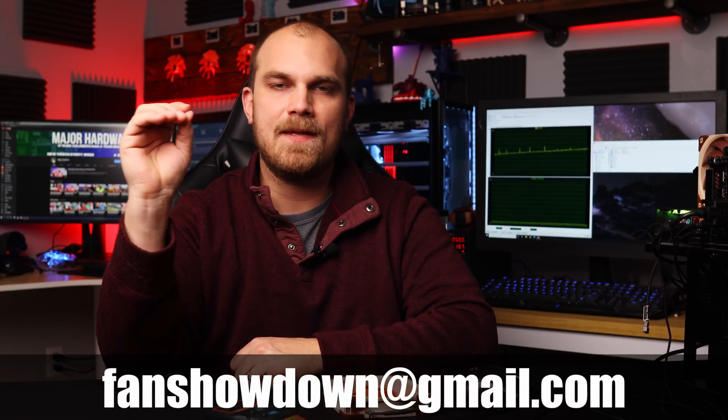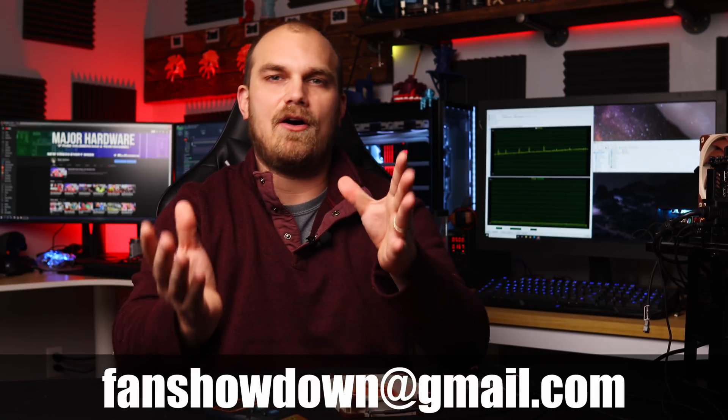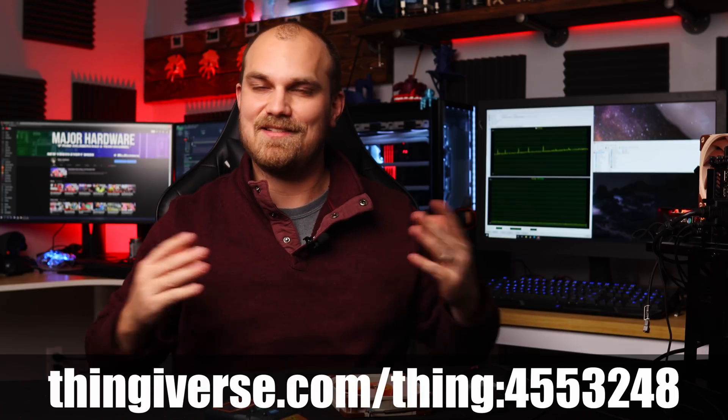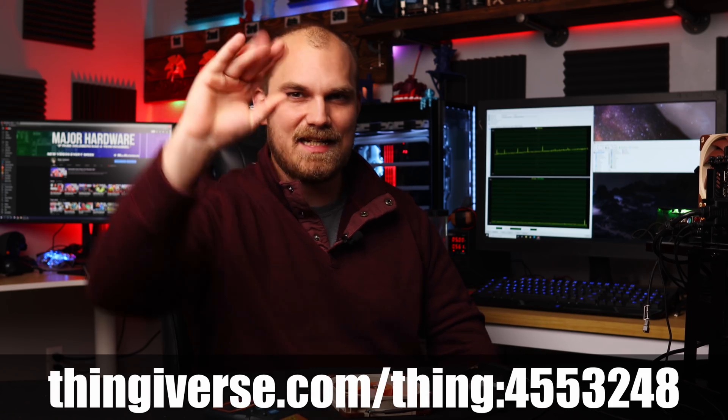Now that everything's straightened out and we've got the parameters where we want them to be, thank you guys for watching. If you have a fan design you want to submit to this fan showdown, I'll leave a link in my description — it's thefanshowdown.gmail.com. The design parameters you need to adhere to are on my Thingiverse account, and I look forward to seeing your designs because they're always so awesome. Next time you see the fan showdown, it'll be episode two. See ya!